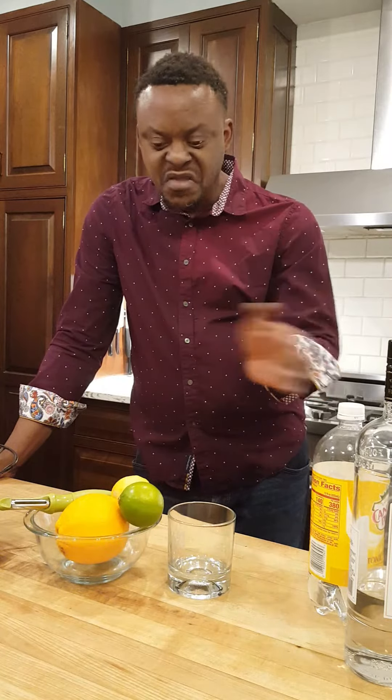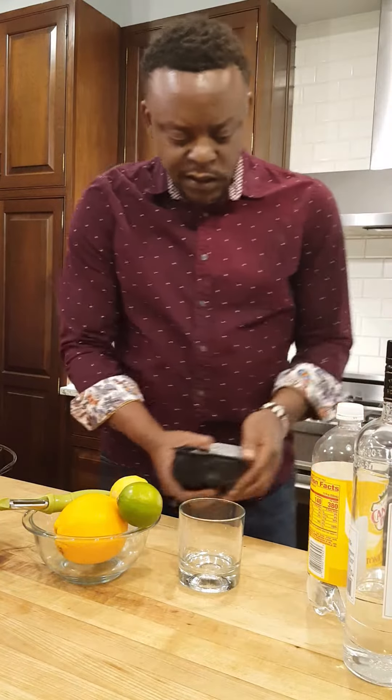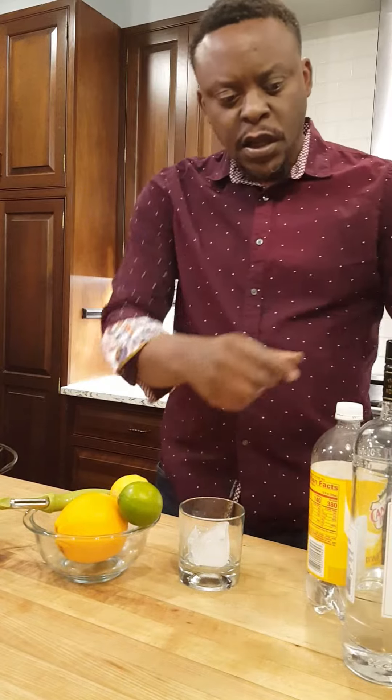Ladies and gentlemen, thank you so much for spending time with me. Welcome to Friday Night Cocktails — we're going to make a classic vodka tonic, straight up classic. Let's get to it. It's a nice glass cocktail, right? I am going to do a one-to-two ratio.